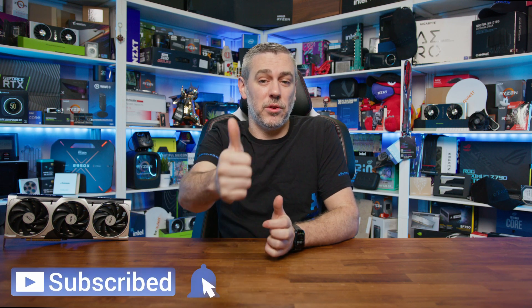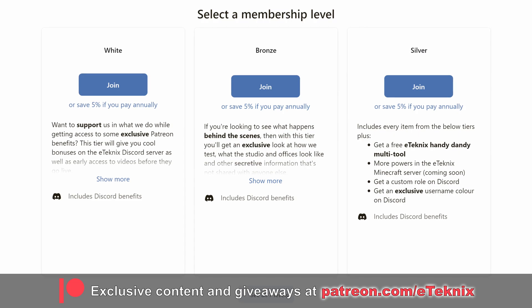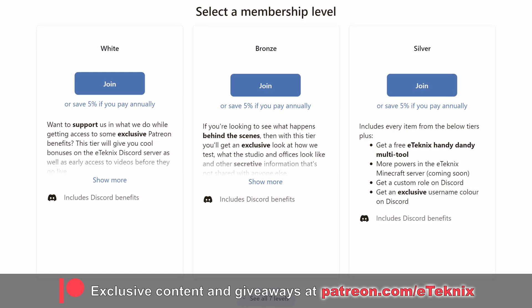So there you go, that's going to wrap up this review. If you enjoyed the video, then a like and a sub to the channel would be greatly appreciated. If you want to check out some cool behind-the-scenes content, exclusive game nights, and early access to what we're working on, then we do have our Patreon, where it also helps support everything that we do here at E-Technics. Thanks for tuning in, I'll see you in the next one.